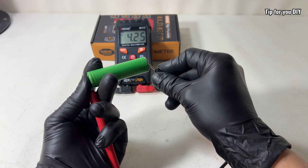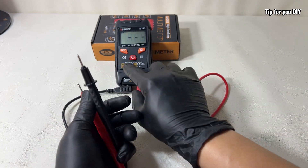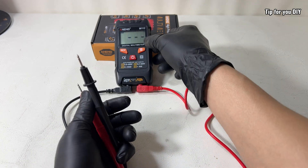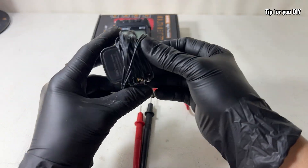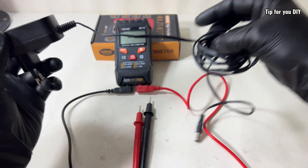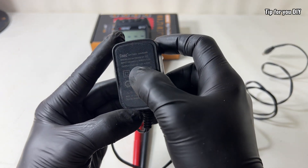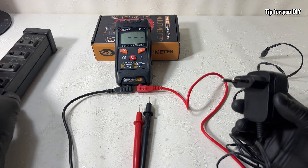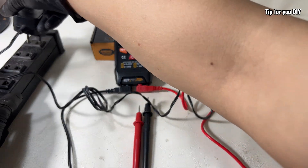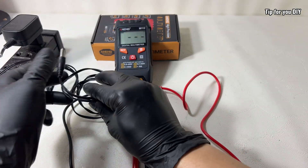Continuity testing — just touch the probes together or across a wire, and if it's connected you'll hear a beep. Super helpful for checking broken connections. Diode testing is useful if you're troubleshooting power supplies or building circuits. It even has a battery test mode, letting you check if your AAA, AA, or button cell batteries still have charge.